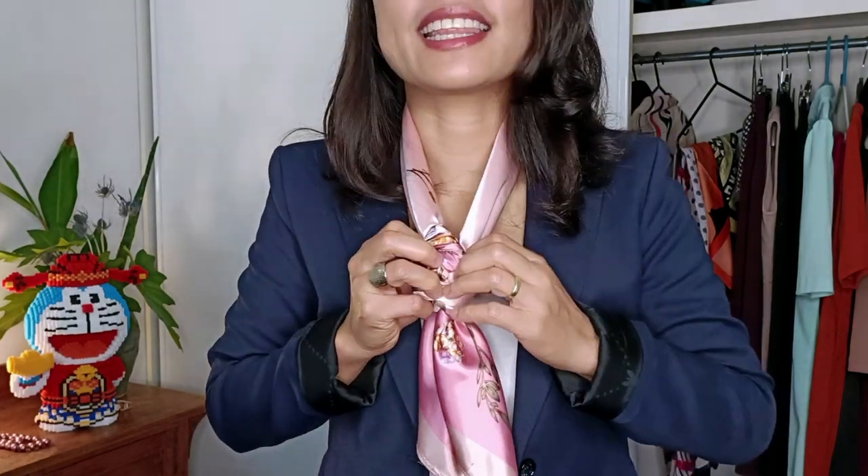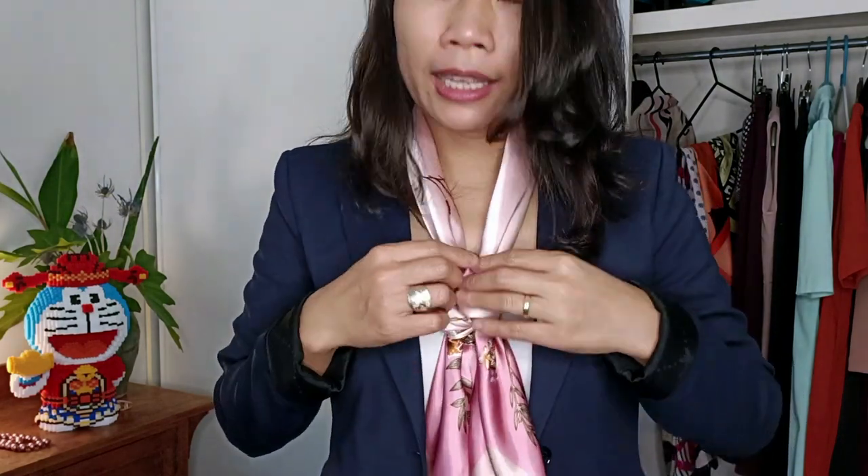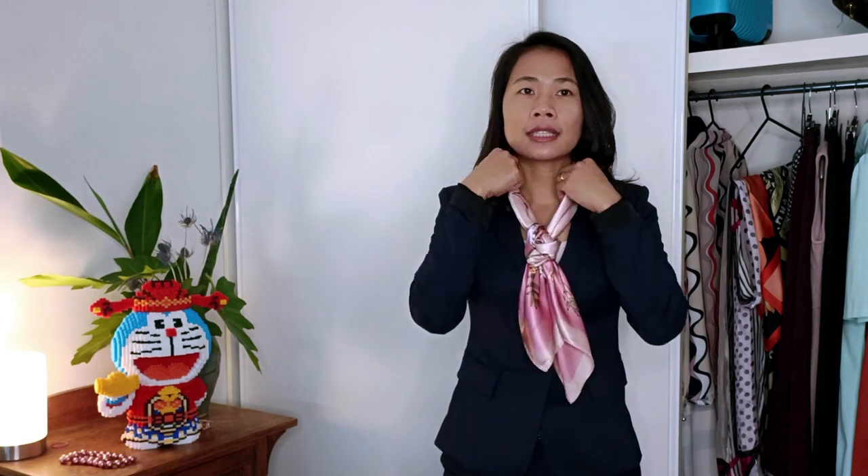I really like this folding — I showed this style in one of my previous videos. With this style, either I can close the button of my blazer or leave it open. Closing it up, you can see how this looks: the scarf just adds a little bit of color and shape to the blazer, softening up the overall look.